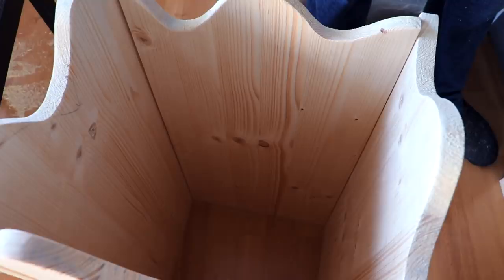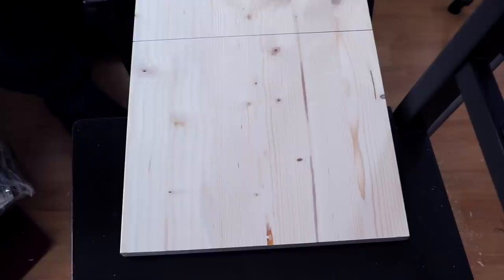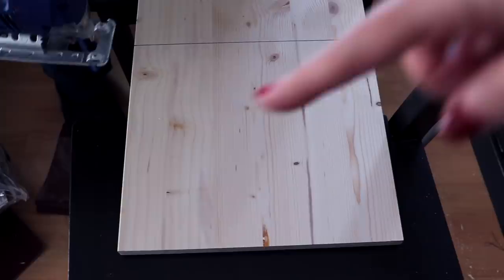The next step is to decide where we want to have the level and at which height. We decided that this mark here would be a good level. We already marked where we have to saw next because this right here is going to be the level that's going to be inside the tower.